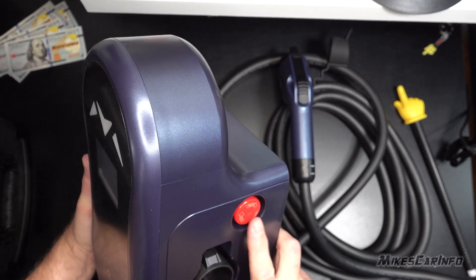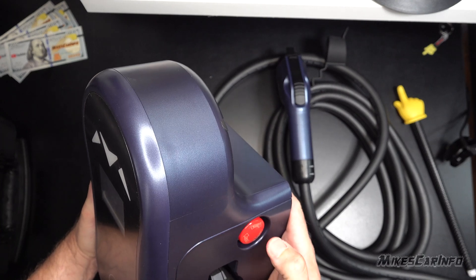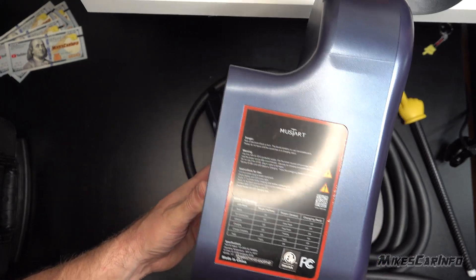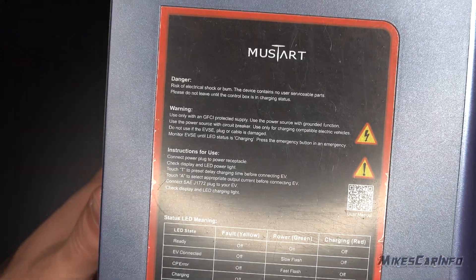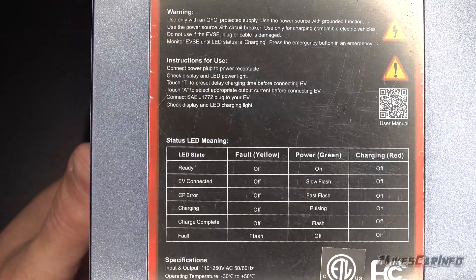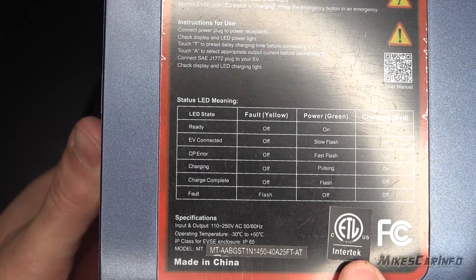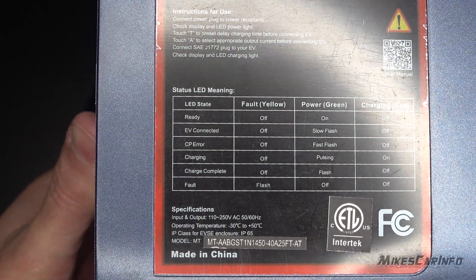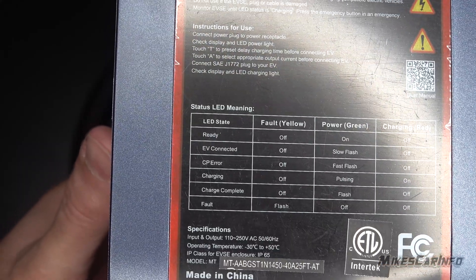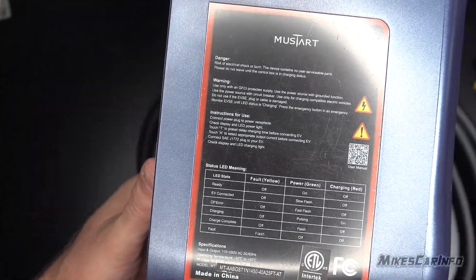It does have a big red candy-like reset button — looks like you turn it to reset it. There's also an information panel showing what the indicator lights mean. Now here's the certification: ETL certification in the United States from Intertek. I'll leave a link to that information, because a lot of people look for UL certification, but UL is not the only certification company.